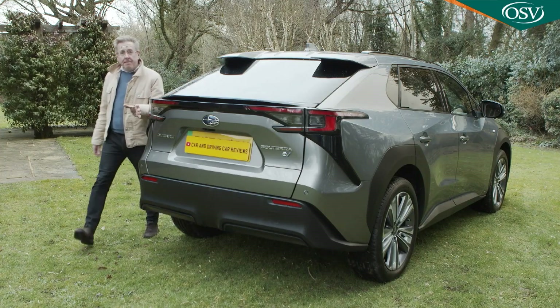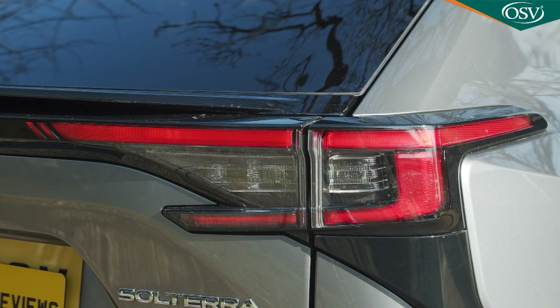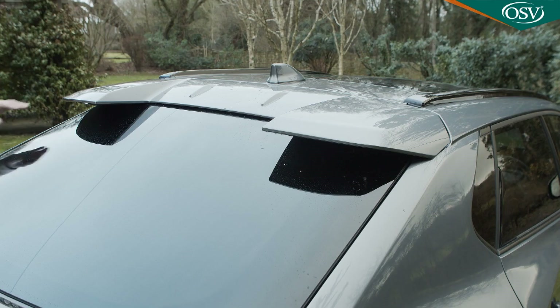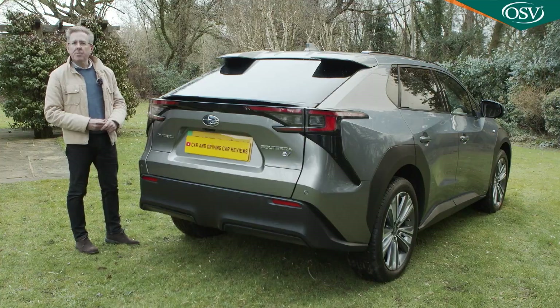Another EV badge decorates the rear where Subaru subtly changed the design of the LED tail lamps and, unlike Toyota, resisted the temptation to link them with a full width reflective red strip. This split roof spoiler is interesting and its aerodynamic properties are supposed to make unnecessary a rear wiper, so Subaru hasn't fitted one.